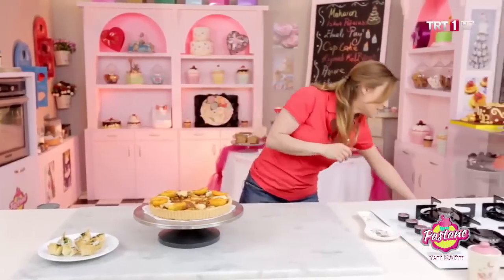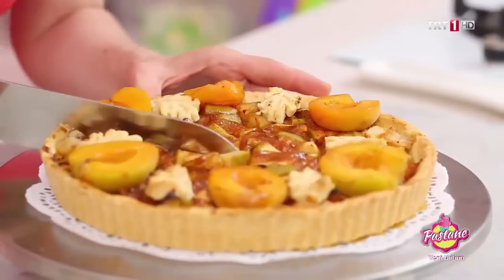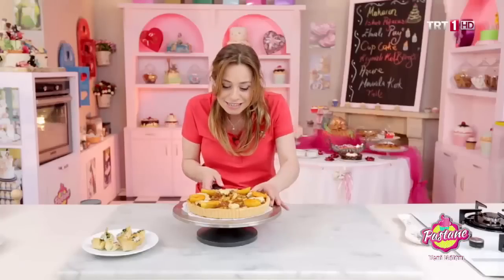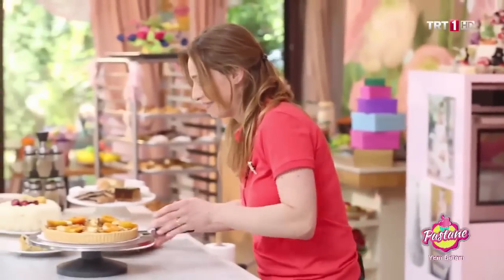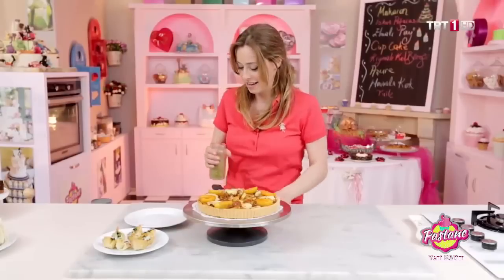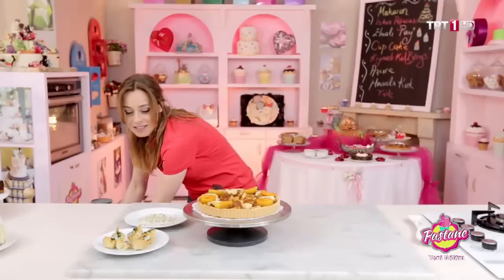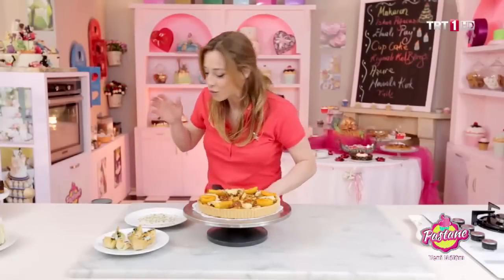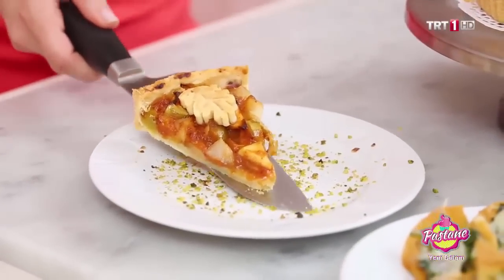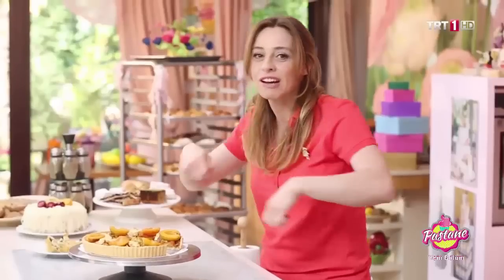Peki geri kaldı tatlımız, tartımız. Şöyle bir parça kesiyorum. Kıvamı iyi, çok güzel. Ondan önce antep fıstığı koyalım mı? Antep fıstığı koyuyoruz ve tabağımı renklendiriyoruz. Kayısıyla antep fıstığı, tarçın, arkasından elma — gerçekten çok iyi uyum sağlayan arkadaşlar; lezzetleri birbiriyle çok orantılı.